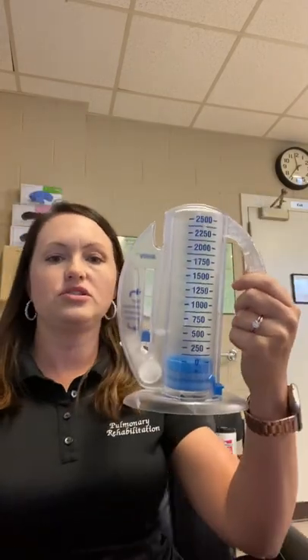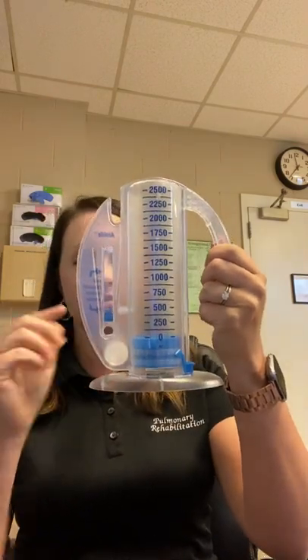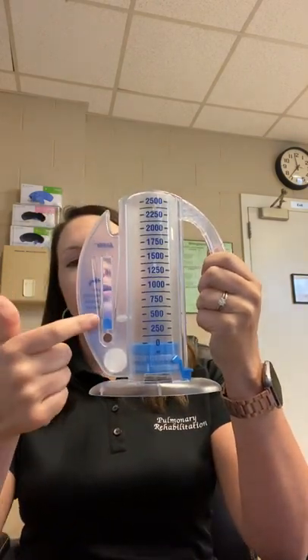But I'll go sideways here so you put it in. Actually, I'll do it this way because you can see it. And I'm going to start inhaling really slow, and I'm going to keep the blue dot in between my arrows.